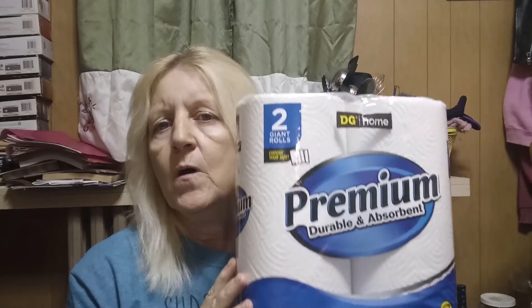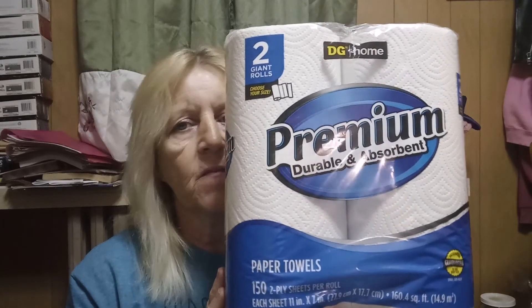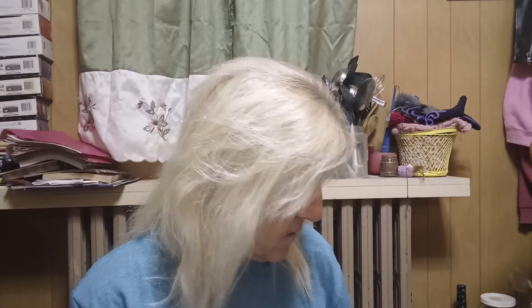I'm thinking that Dollar General either stopped carrying the three-pack of paper towels that was $1.95, and instead switched it up with a two-pack. I'm not exactly sure because I didn't see any of the three-pack of paper towels — I haven't actually seen them for a little bit. So I'm starting to think maybe they just stopped carrying them.